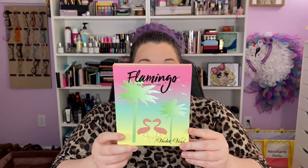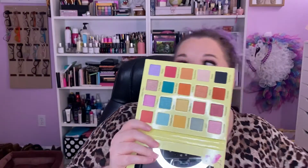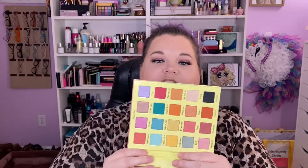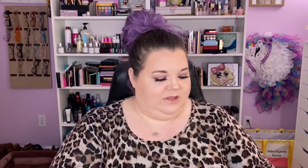This is the Violet Voss Flamingo palette and I have wanted her for a while but never pulled the trigger. I think she is absolutely gorgeous — just bright, shiny, exciting, cute palette. Let's swatch her up.